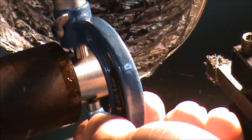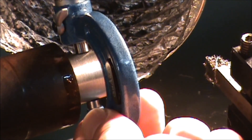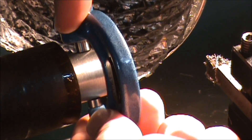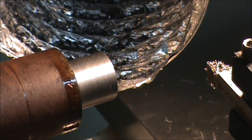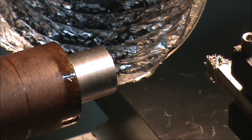The bore I'm going into is 0.802 and I'm at 0.888, so I'm going to take a couple of ten-thousandths passes and get this reduced down to my finish diameter.